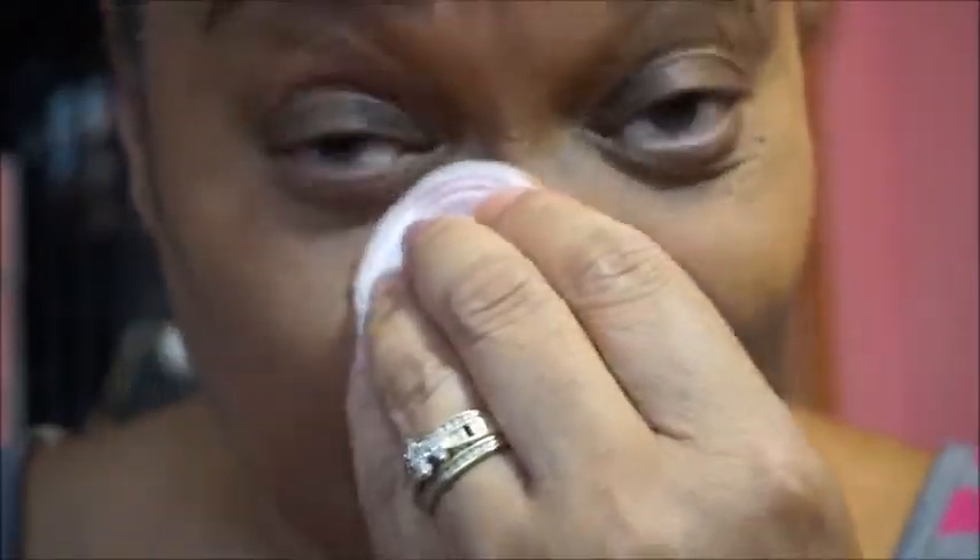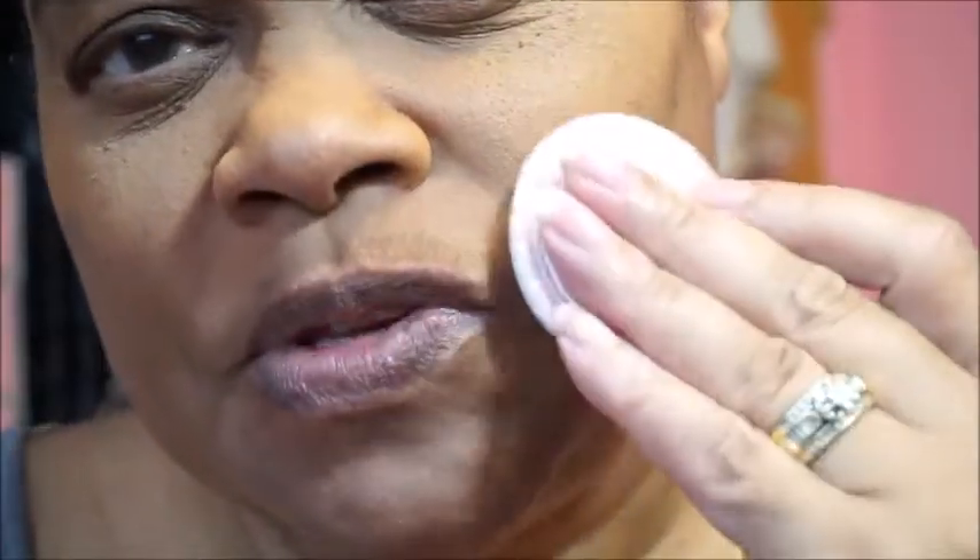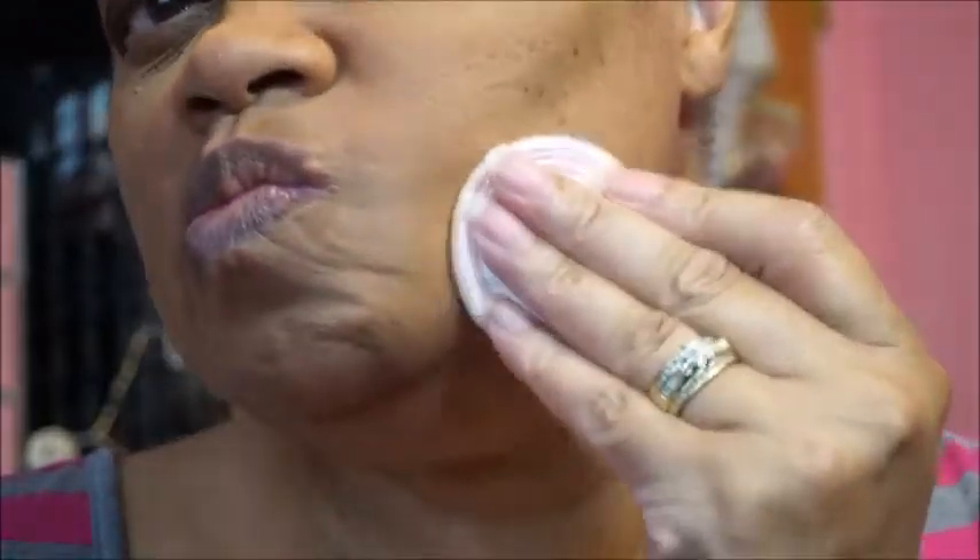I'm putting this on with the little applicator that came with it, drawing you in close so that you can draw your own conclusions about how this is applying and covering. Not bad, huh? It's a light coverage, maybe medium. Let me get my mirror — that's the problem.